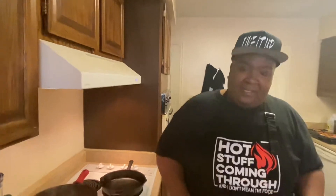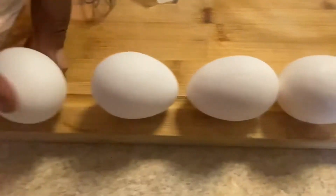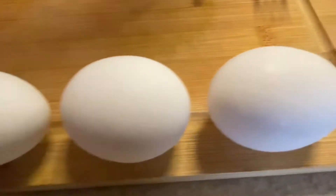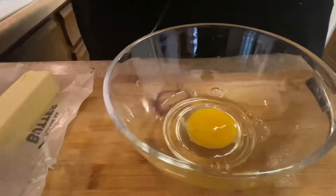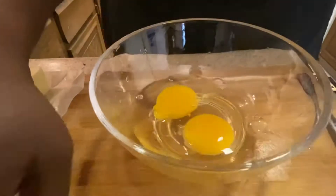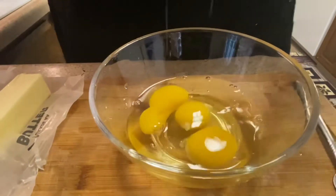Well, today I'm going to show you how while I make my breakfast. So here I have six eggs. I'm going to crack them. Just crack your eggs on the bone. Don't get no shells in there.